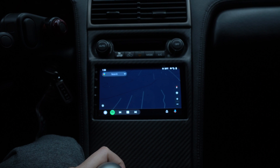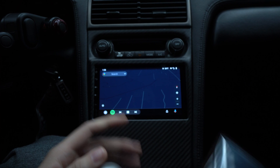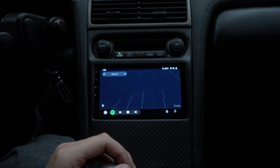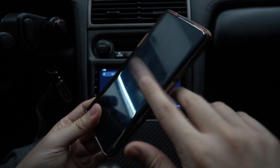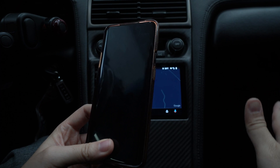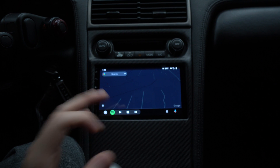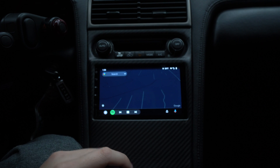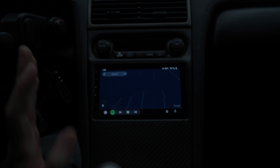Thank you guys for watching my Android Auto wireless setup guide for Android head units. If you have Apple CarPlay wireless, it's actually easier — you literally connect to Bluetooth and you're done. For Android Auto, you do have to go through those extra settings, but if you're having issues, make sure you enable developer settings and turn on wireless projection. Thanks for watching, catch you guys in the next one!